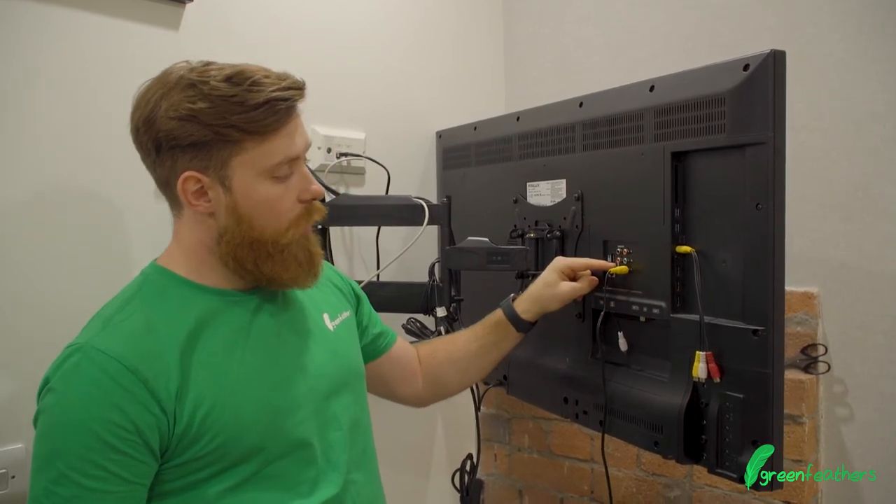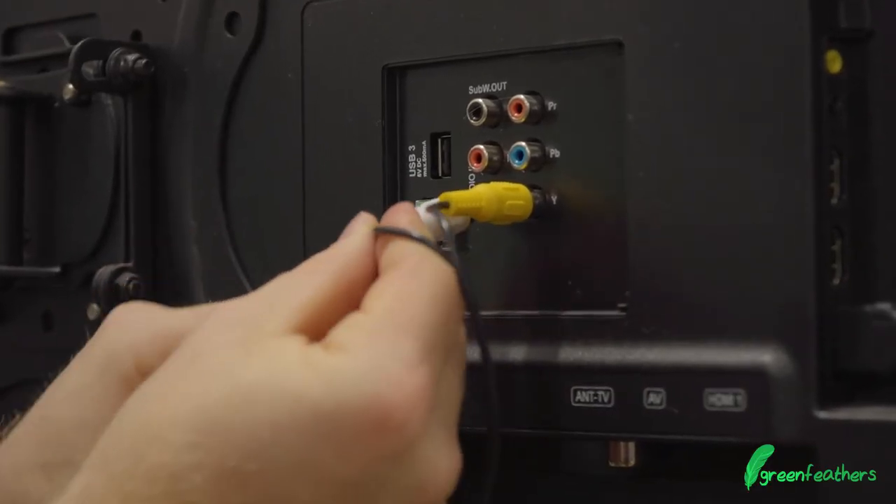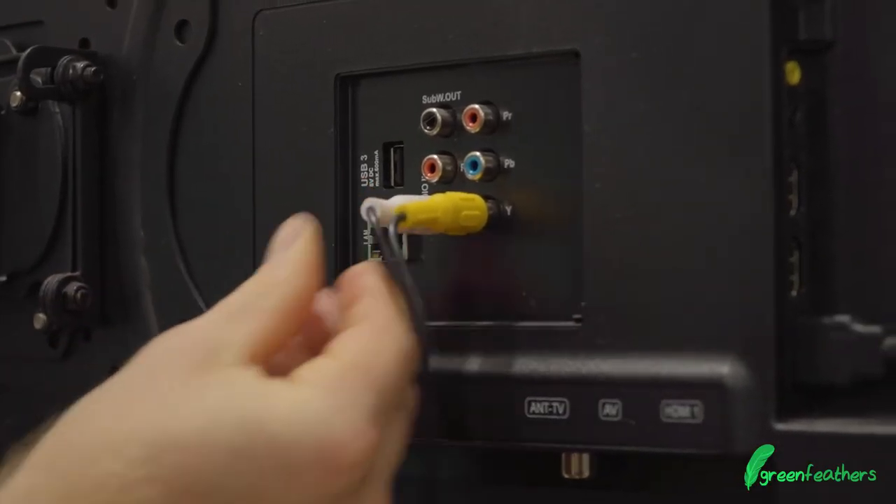On the audio input section here we've got white and red, so we're just going to put that into the audio input there and that would work.